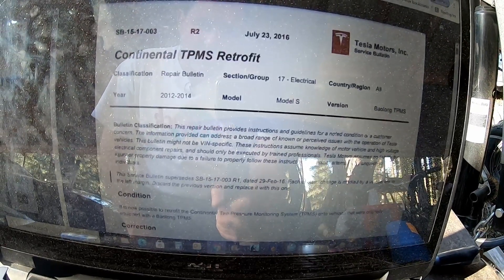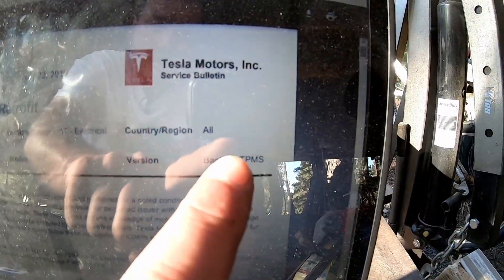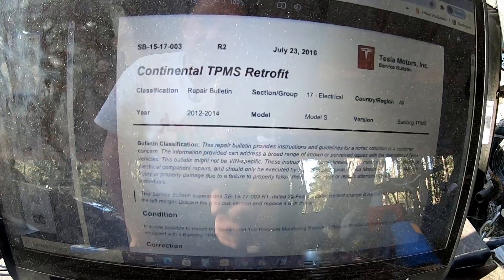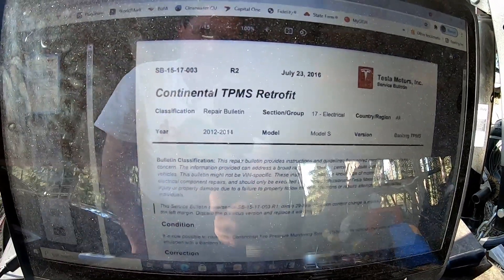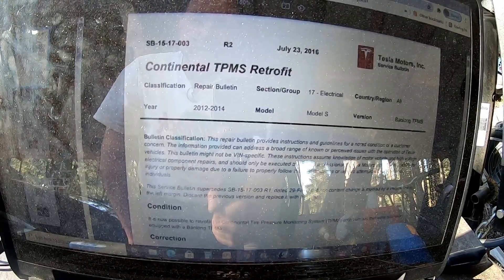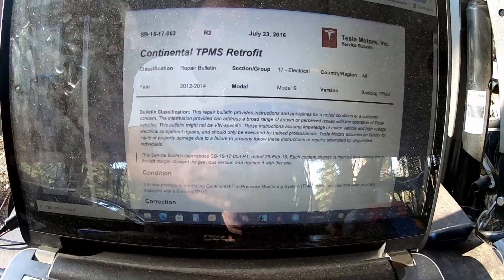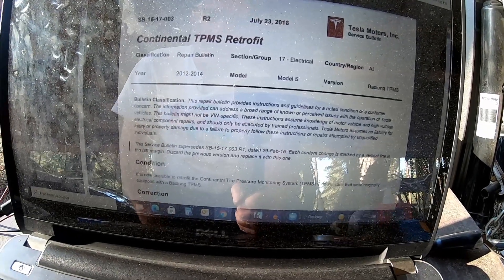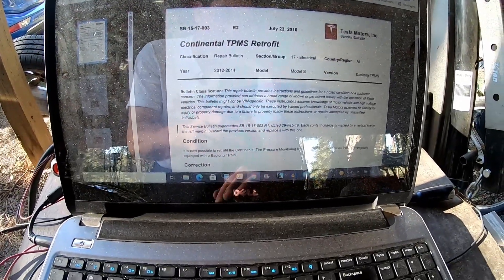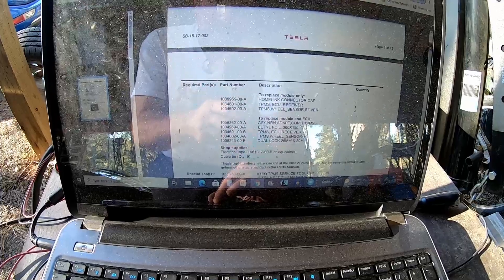For the retrofit from the Baolong TPMS to the Continental, there's a service bulletin that is actually online. This here is a revision 2 from 2016 — I believe there's more revisions, even one from 2018. It may have updated part numbers, but the process is described in here. We need to know how we're going to do all this, and there's an accurate description down here. It lists all the parts and there are two options.